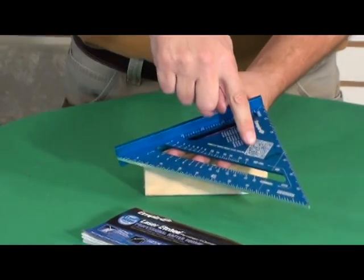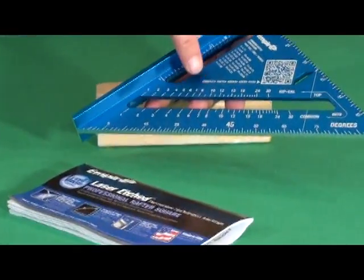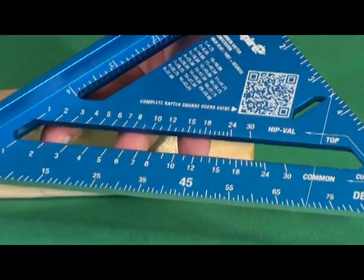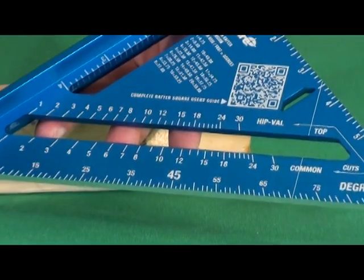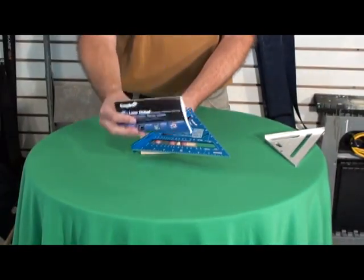They've also put a QR code on here. So if you have a smartphone, you can download the application, and by scanning this with your smartphone you'll get what's in this guide. So you really don't need to hang on to this.